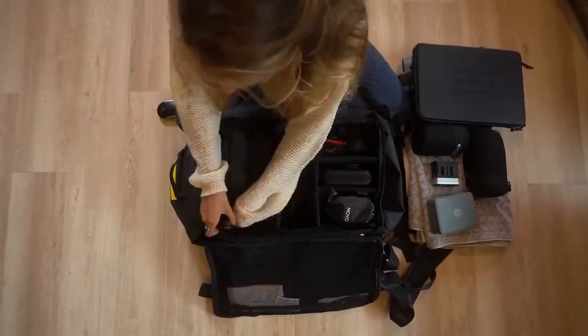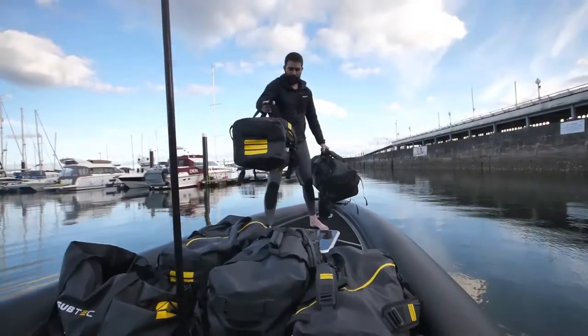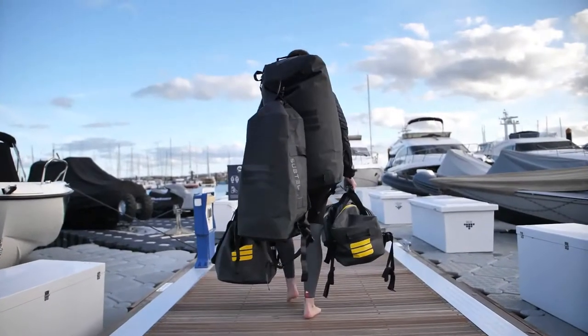Finally, since most gear and devices are in dark colors, we made the pack system in yellow to make it easier to find what you need right away. Alright, enough of what we think about the bag — here's just a little taste of what our athletes want to say to you.